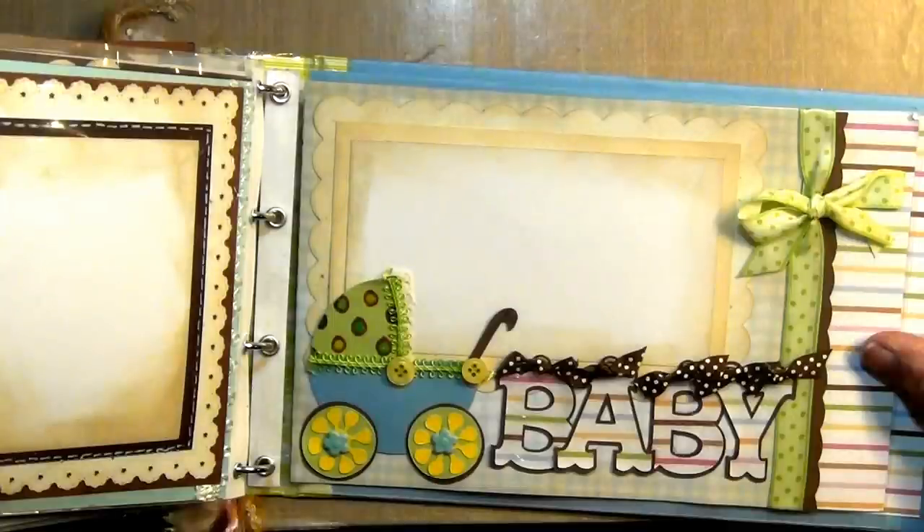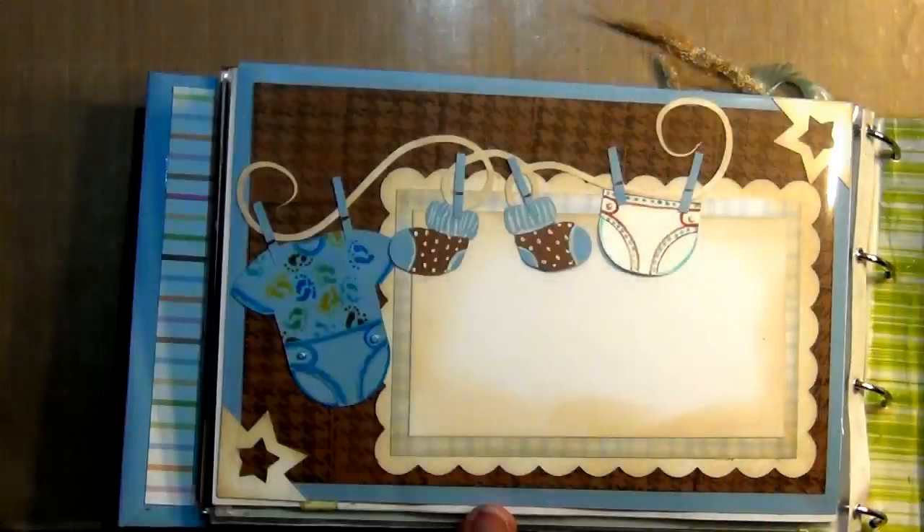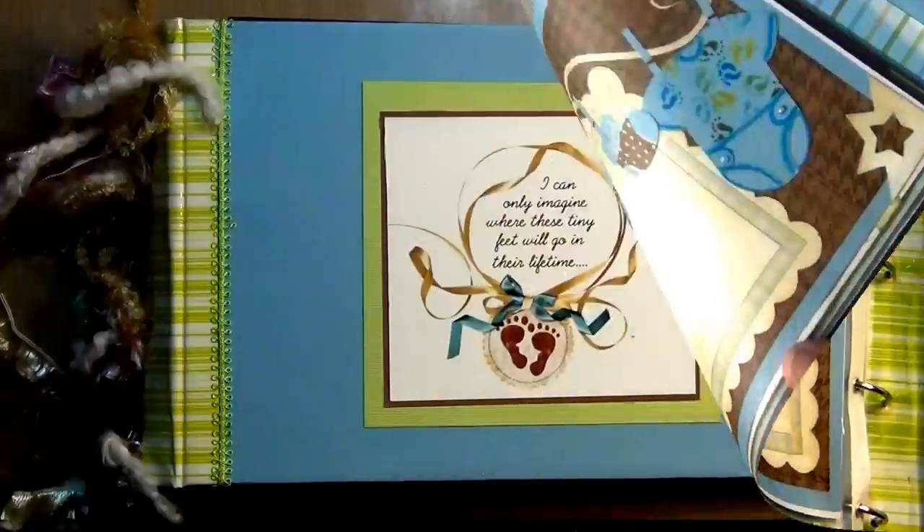This little page turned out so cute. I also used brads in the wheels of the bassinet. And I also used glossy accents for the letters to make them pop out a little bit more. This page was so much fun to do by decorating the clothes. I hand drew the little footprints in the onesie and used gel pens to color them in, and decorated the socks and the little underwear. The background was stamped to make it look more like a fabric to go with the clothes. I had a fun time with this one.